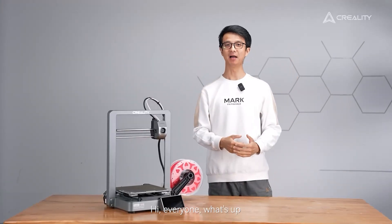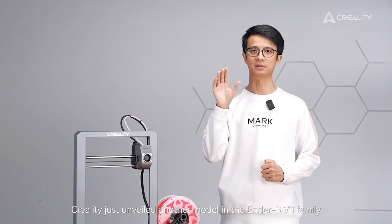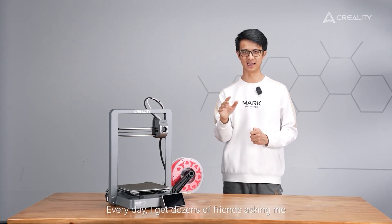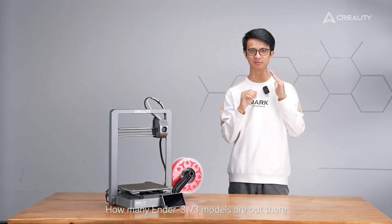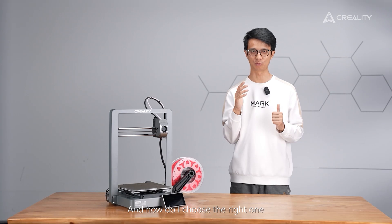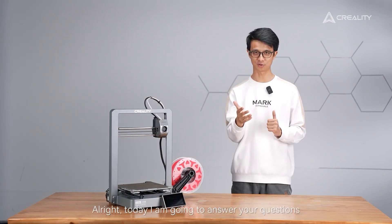Hi everyone! What's up? I'm Alex from Creality. Creality just unveiled another model in the Ender 3 V3 family — the Ender 3 V3 without any suffix. I know it is a bit tricky. Every day I get dozens of friends asking me how many Ender 3 V3 models are out there and how do I choose the right one? Today I'm going to answer your questions.